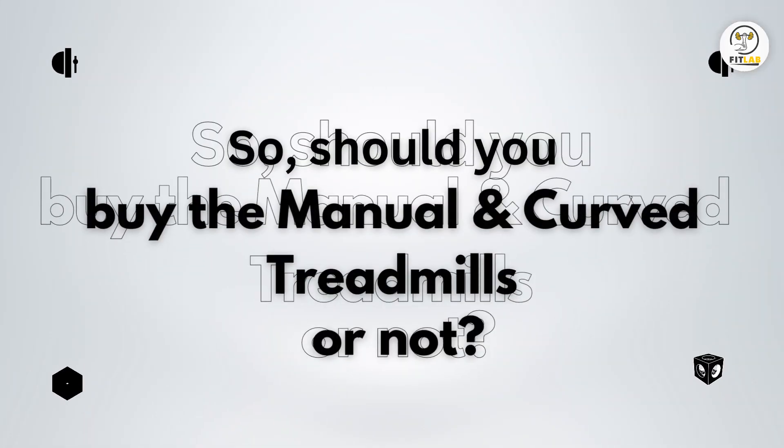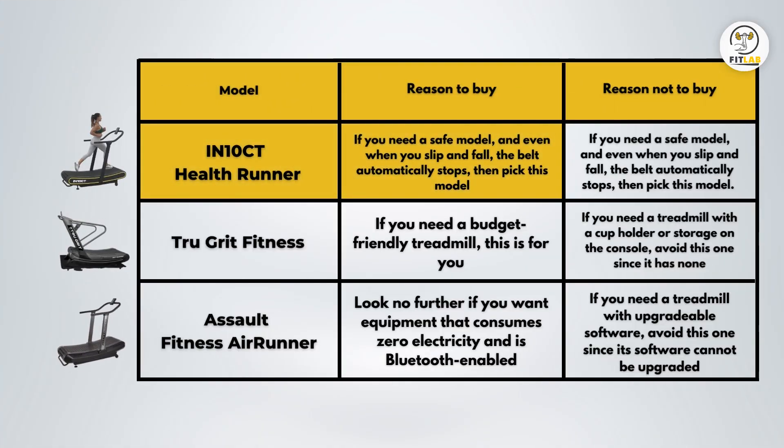Should you buy the manual and curved treadmills or not? Reason to buy IntenCT: if you need a safe model where even when you slip and fall the belt automatically stops, then pick this model. Reason not to buy IntenCT: if you're looking for a treadmill that includes Bluetooth or ANT+ connectivity, this may disappoint you as it does not have it. Reason to buy True Grit: if you need a budget-friendly treadmill, this is for you. Reason not to buy True Grit: if you need a treadmill with a cup holder or storage on the console, avoid this one. Reason to buy Assault Fitness: look no further if you want equipment that consumes zero electricity and is Bluetooth-enabled. Reason not to buy Assault Fitness: if you need a treadmill with upgradable software, avoid this one since its software cannot be upgraded.